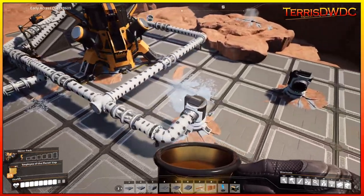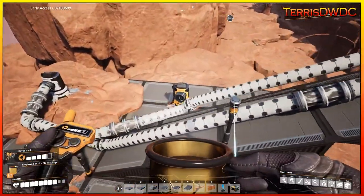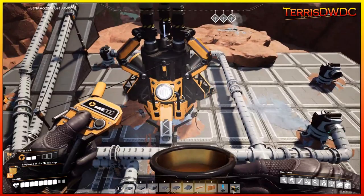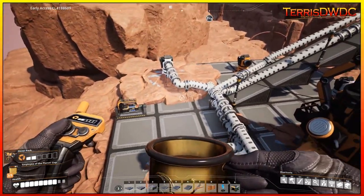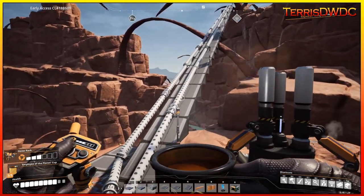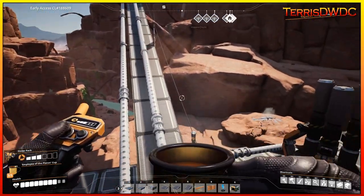Here we are at our nitrogen extraction point. I still have a couple of nodes of nitrogen that aren't being used, but we have all of the nitrogen we need for our factory with what's supplied here. We've got our frackers sitting here working on the well, and the extractors are gathering up our nitrogen and feeding them up on these pipe systems. It is 600 cubic meters of gas per minute on these pipes, and that's all feeding way back over at our factory.